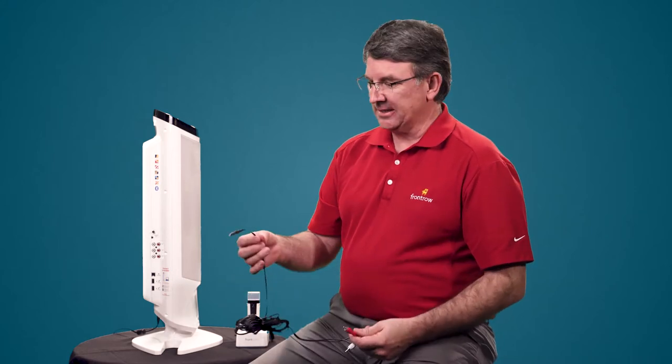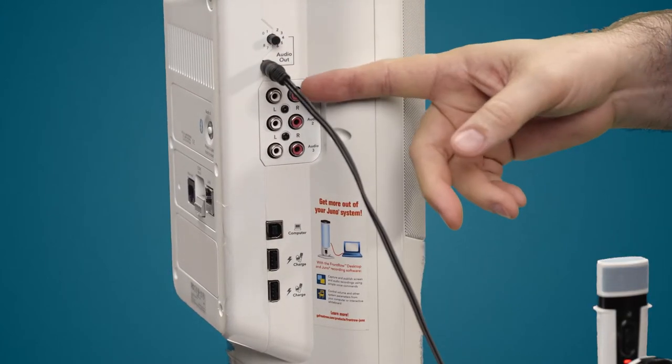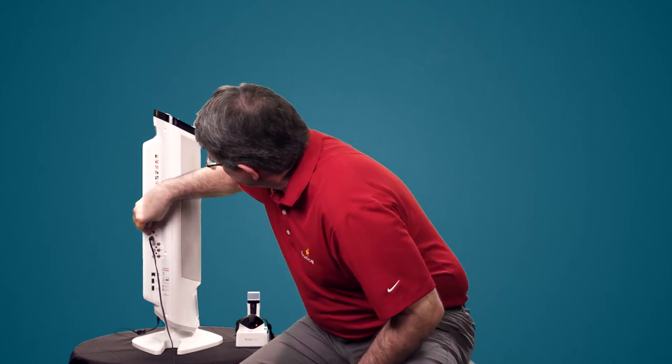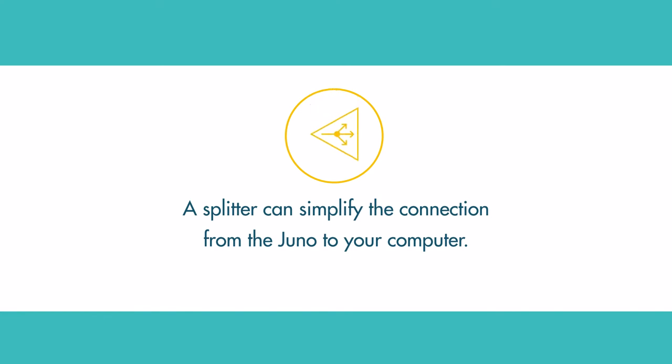To get sound from your computer coming out of the Juno, you need to connect a 3.5mm jack into the headphone jack on the computer and put the other 3.5mm jack into the audio out. I have mine set at about six and a half. This then goes into a splitter — the pink splitter — and also into your computer.